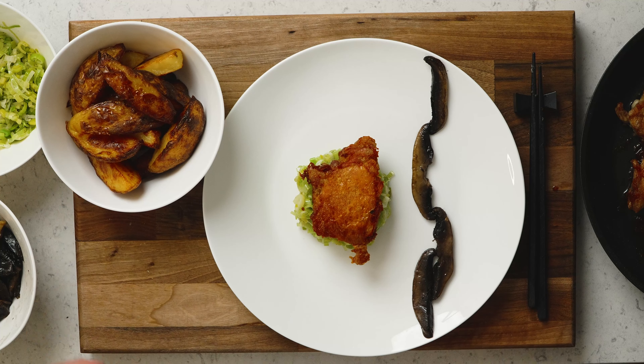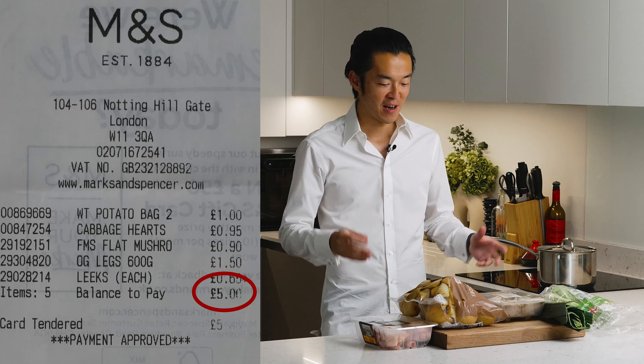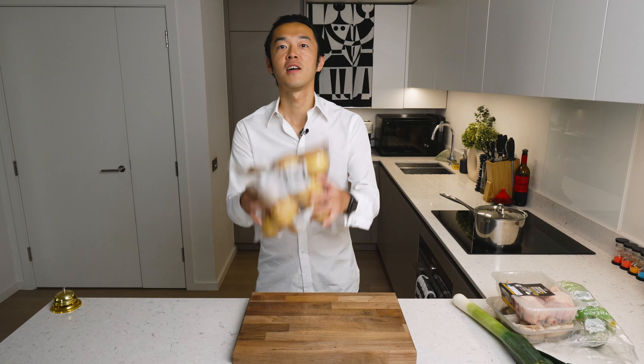Welcome to another five pound challenge where we try to feed the whole family for just under five pounds. Today we're making chicken under a brick with some mushrooms, leek, sweet hot cabbage and some hand cut chips. Let's do it.